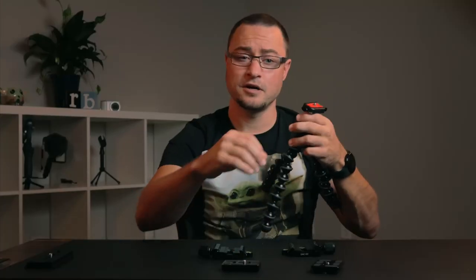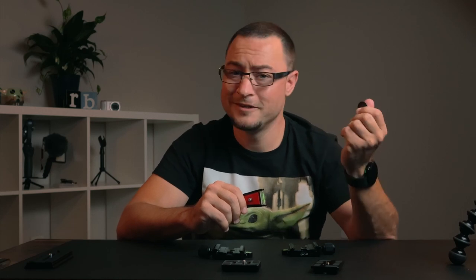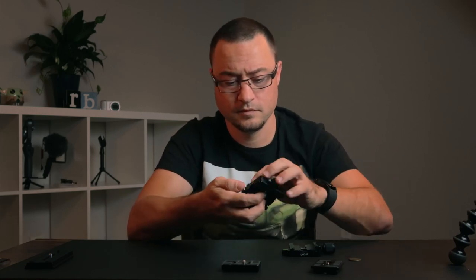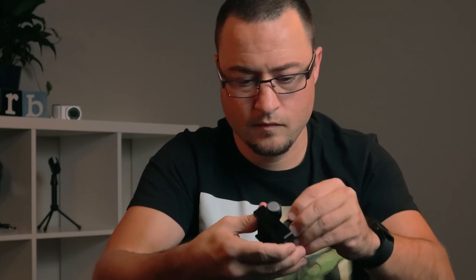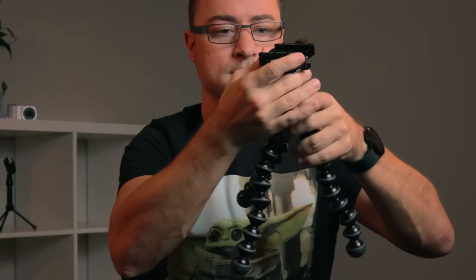First thing I'm going to start off with is the Gorillapod, just because I do have it handy. Another thing that you are going to need for this is going to be a coin — I have this nickel from 1991. All I'm going to do is take this clamp right here, screw it into the bottom, and tighten it. That's it. It'll take like five seconds to screw on. And then once that's done, slide it on here, and boom, conversion's done. That was really quick. That was really easy.